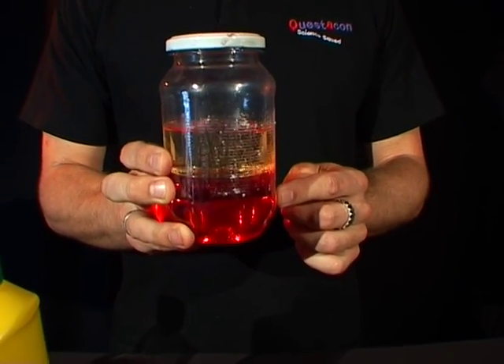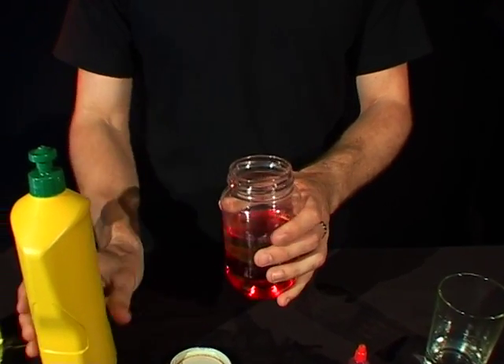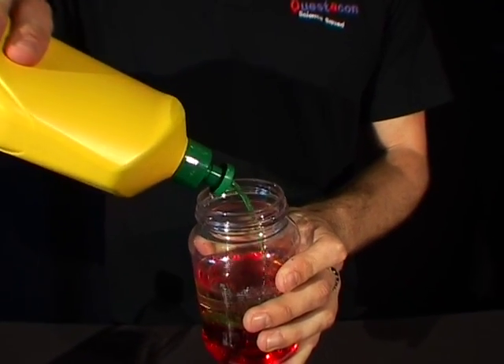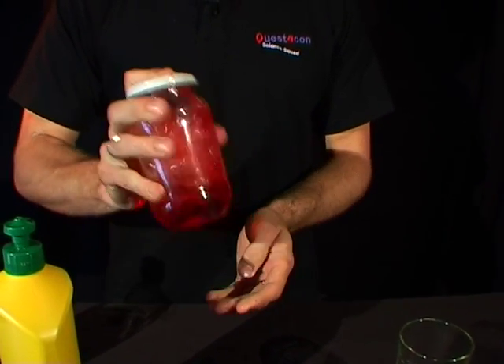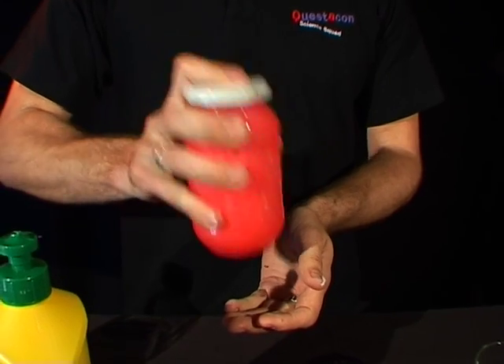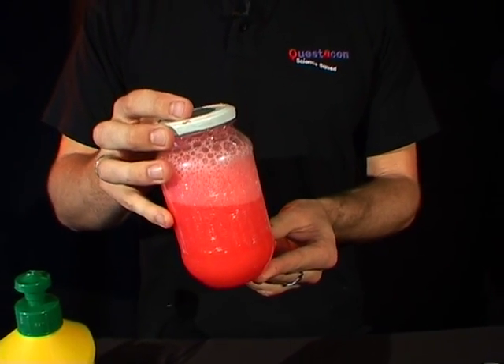But I can make these two mix. If I take the lid off, put in a squirt of detergent — nice big squirt — put the lid back on and give it a big shake up. You can see that the oil and water have all mixed together.